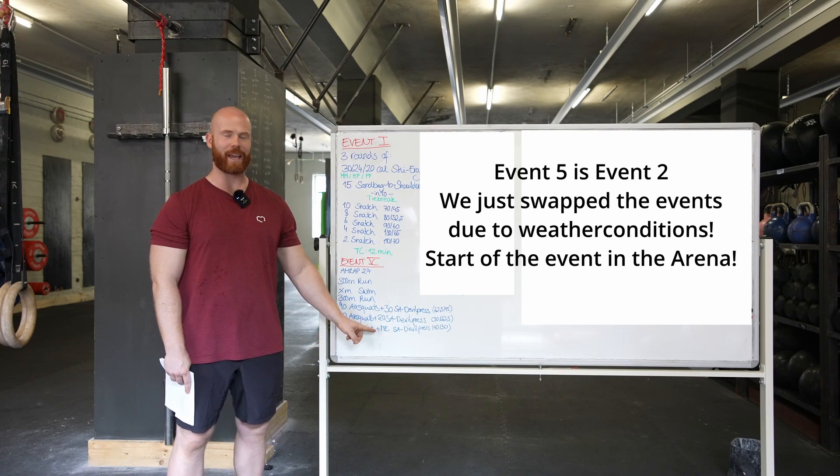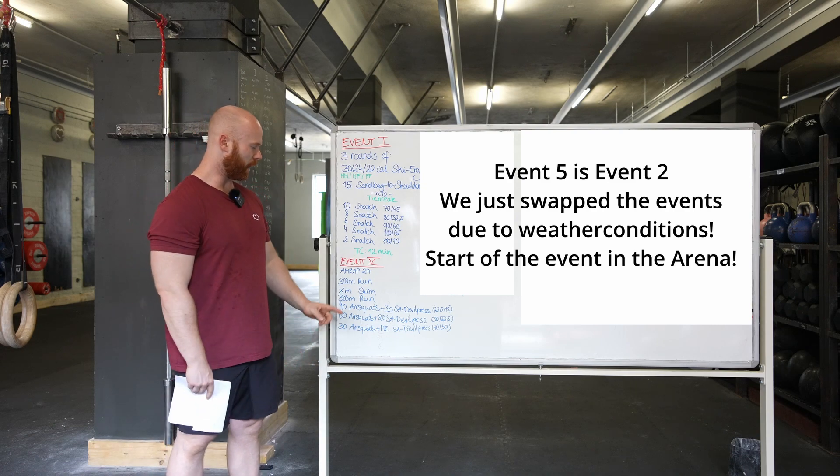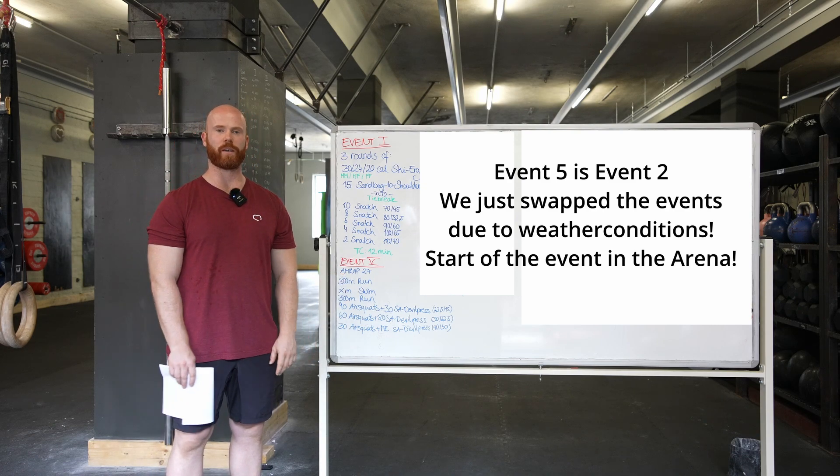30 air squats and as many single-arm devil press at 40 and 30 kilos as you can hit until the time cap of 27 minutes.